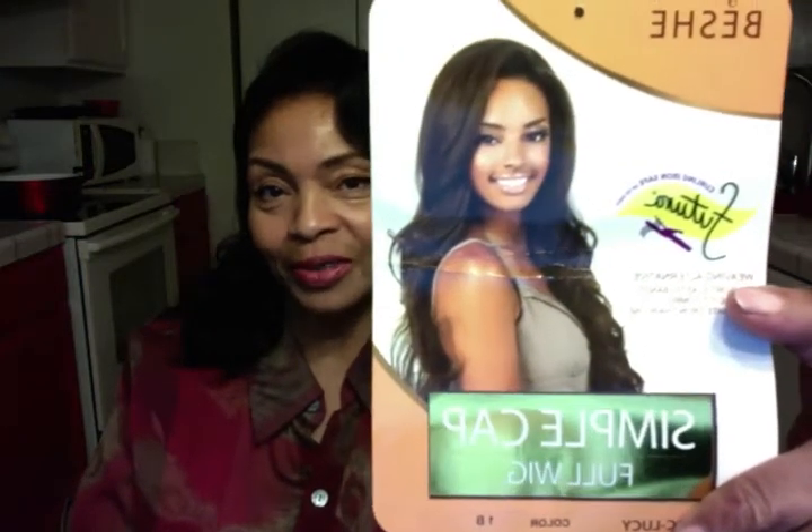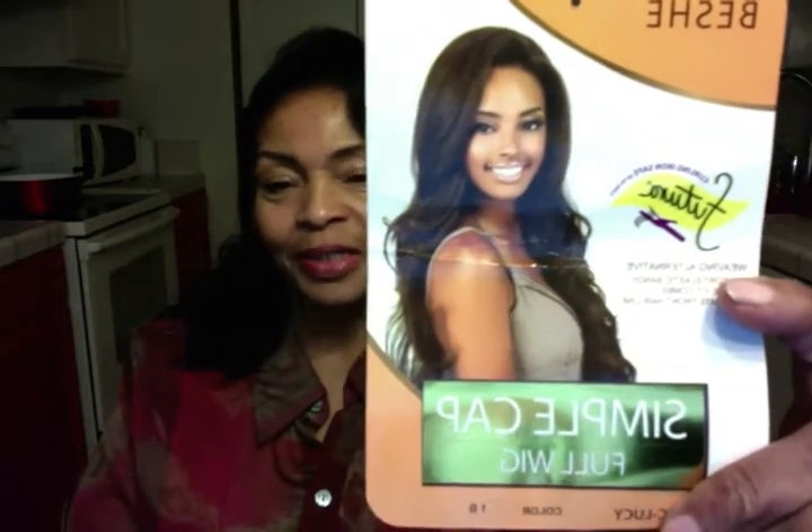This is what the wig used to be. I'll read it to you because it's backwards — I'm filming from something that always turns it backwards for some reason. But this shows you what it originally looked like. Now, there is no way I was going to wear my hair down to my rump — not at 63 years old. This is called Beshi, I believe. It's a Futura. It's curl and iron safe at 360 degrees — I've done it at 400 and it was alright. It's a simple cap full wig.